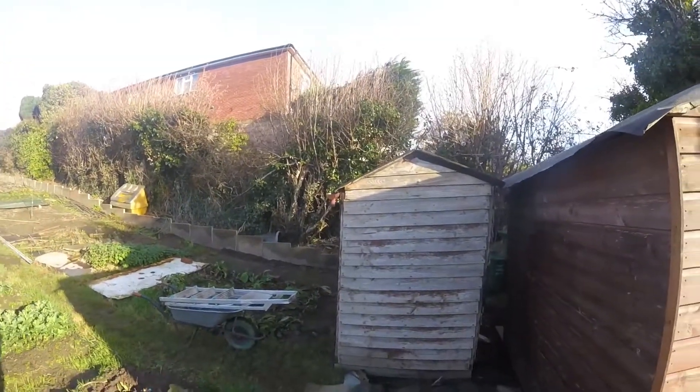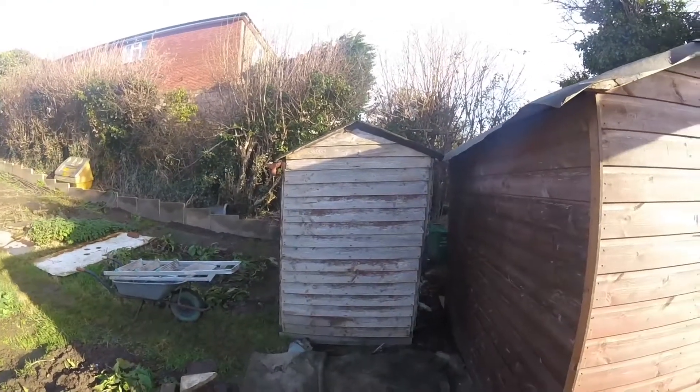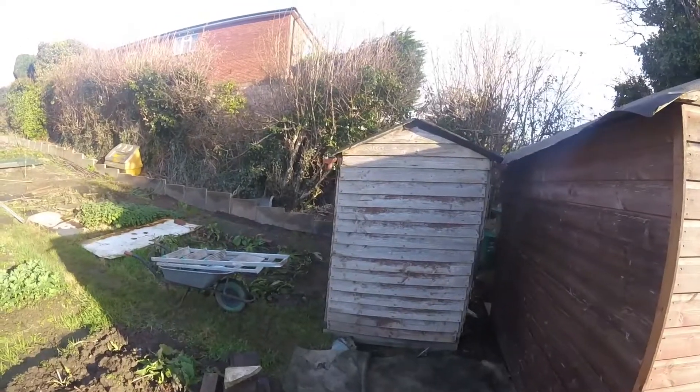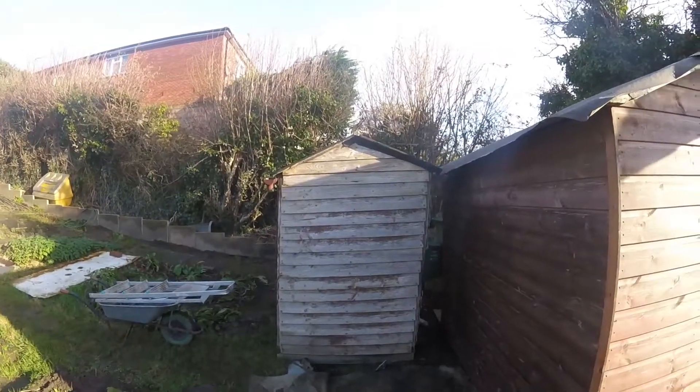This is my old shed, which obviously I'll dismantle and get rid of. Not quite sure what to do with it yet. If some of it is salvageable, I will salvage it. But it's all higgledy-piggledy.